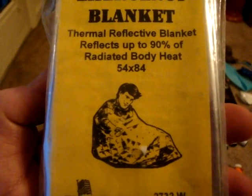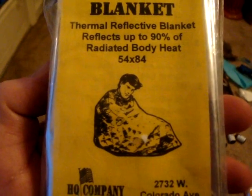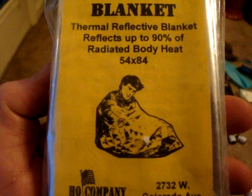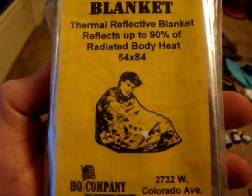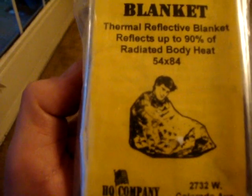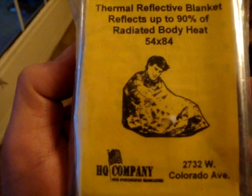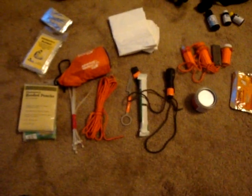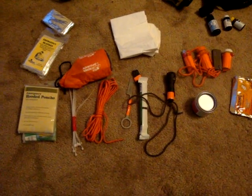The first rule in any survival situation when trying to prevent hypothermia is: do not sit directly on the ground. This man has broken that rule and he's probably nodding off because he's dying of hypothermia. You do not just need to use this as a blanket — it can be used for many other things. You don't want to wind up like this guy. Everything you see here can be used in many different ways.